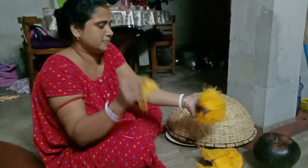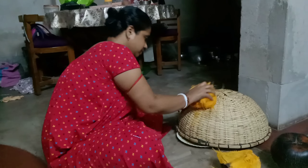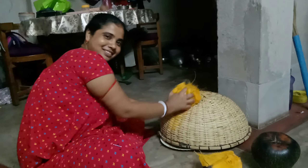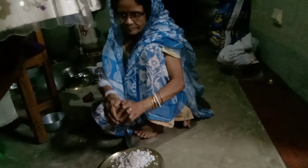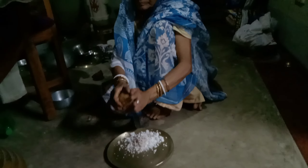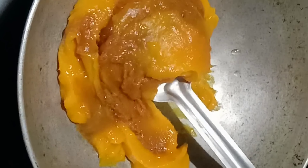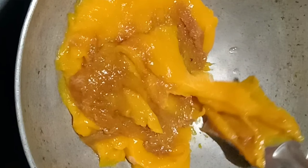I am very happy to see what our grandchildren are doing. How are you doing? I put some oil in my mouth and this is a lot of oil. I hope the oil is in the morning, so I will keep the oil in the morning.